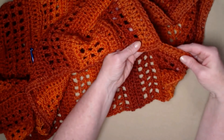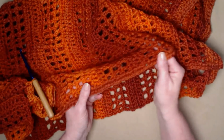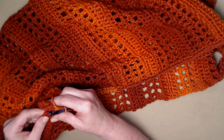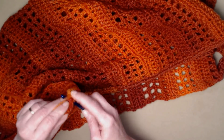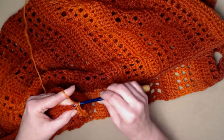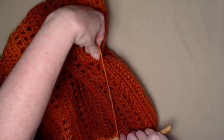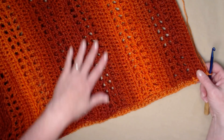We joined the front and back with those four half double crochets, then stitched evenly all the way across the back side. Now at the two ends, I'm going to stitch four half double crochets on this end as well. Chain one and turn. It's up to you which is your front and back — the shrug looks the same on both sides.